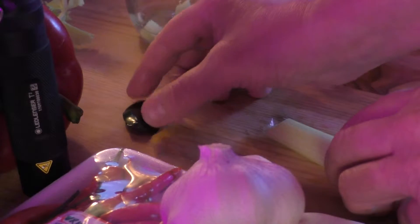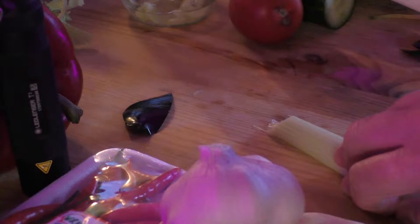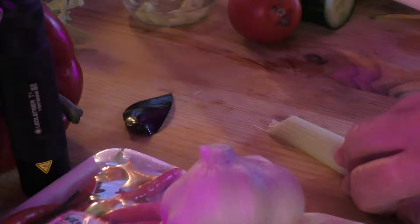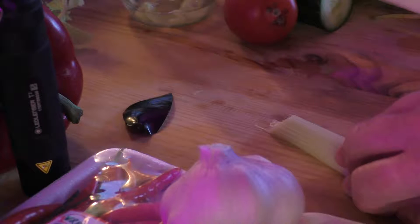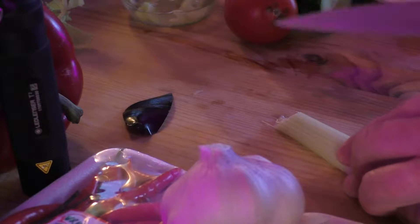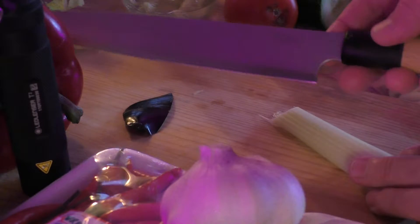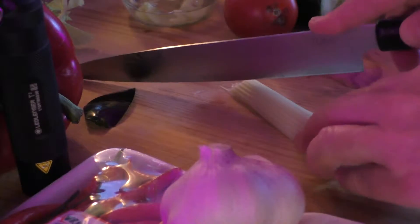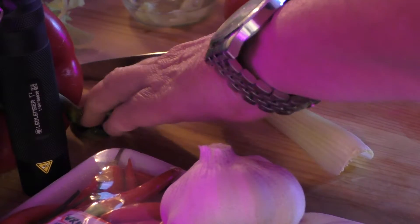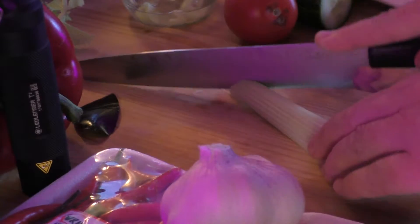I've got a few more obsidian pieces here, but I'll do that later — maybe I'll make a video about obsidian. So let me start with the sashimi knife now. I love knives and I collect them. I'm vegetarian, pretty much vegan — I don't eat fish and I don't eat meat.